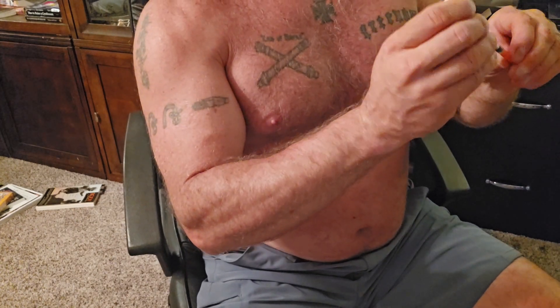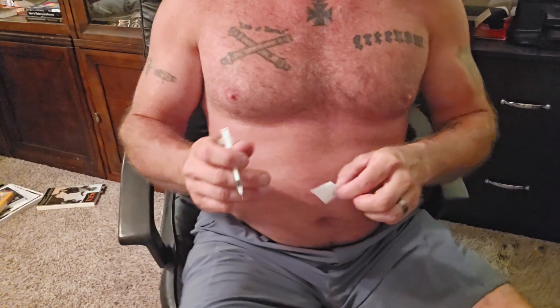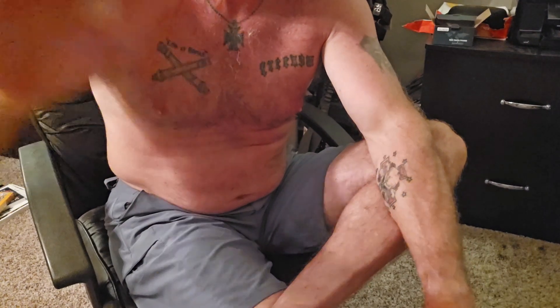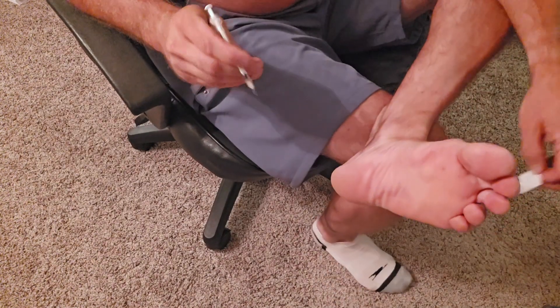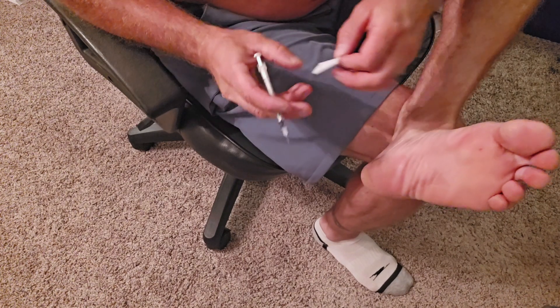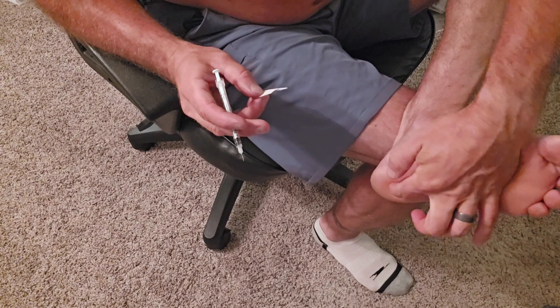And then this is the fun one — and I'm being sarcastic because it doesn't feel good. The BPC-157 is going to go in the fat pad of my heel. I'll show you exactly what I'm doing here. Pretty good shot. I'm going to prep it and I'm going to try to hit the middle, because that's where the pain is — the plantar fascia right there. That's the spot, right in the middle, so that's the area I want to shoot it in.